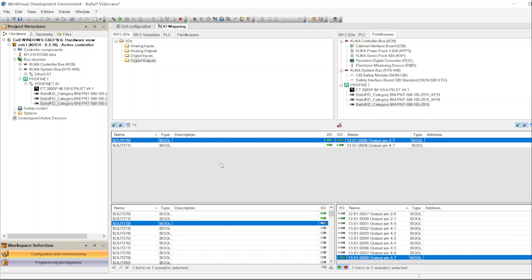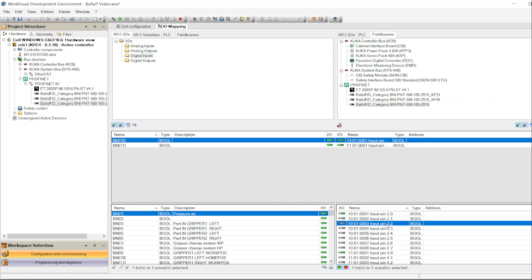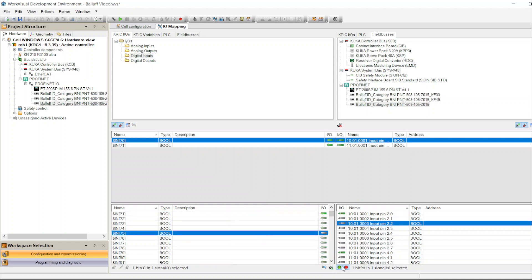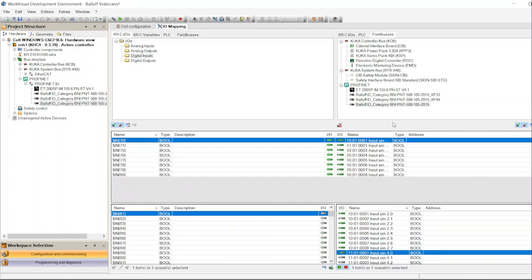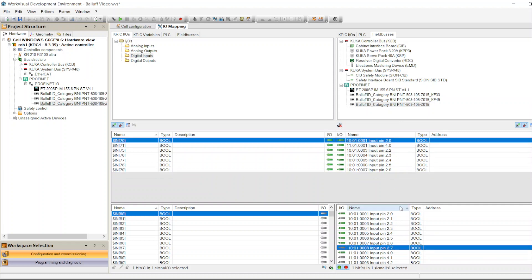Now in the program, I can watch and command the gripper to open or close using output 70 and 71, and get feedback from the gripper using inputs — for example to confirm if the gripper opened, closed, or if a part is present. For all remaining inputs, you go through each unassigned one, find an unused KUKA input address, highlight both, and click Connect. You'll see them all appear in the connected mapping list.